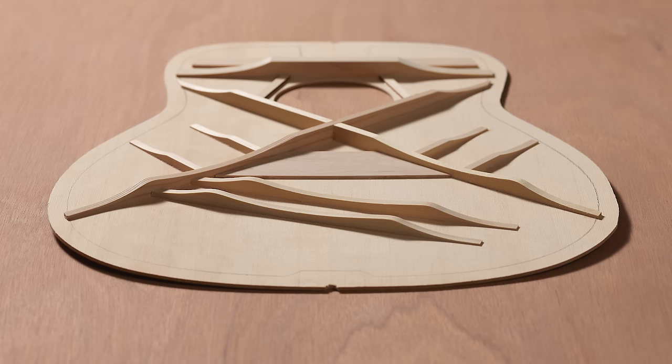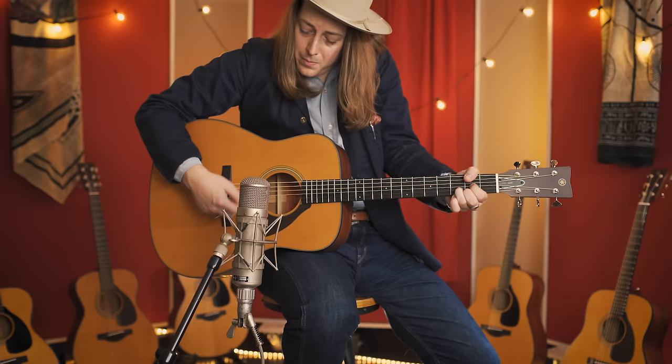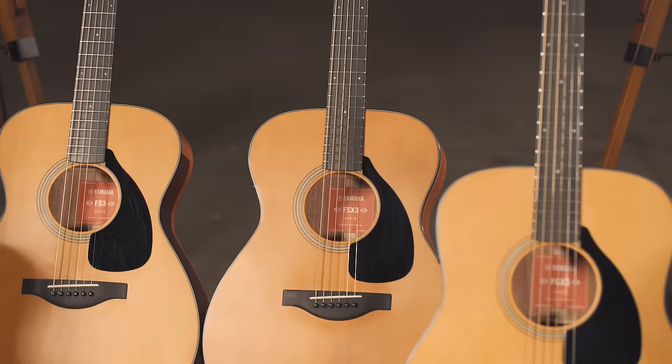To help achieve that, we developed new bracing designs for the Red Label FG and FS bodies. Like ARE, bracing is an area where the science of building guitars really meets the art. In the past, we'd build guitars to study how changes to the bracing design would affect the sound. Now we've developed cutting-edge tools that let us model precisely how bracing changes affect tone and volume.